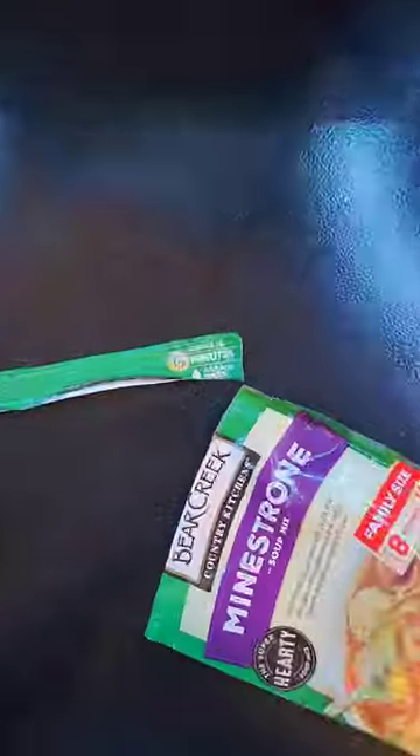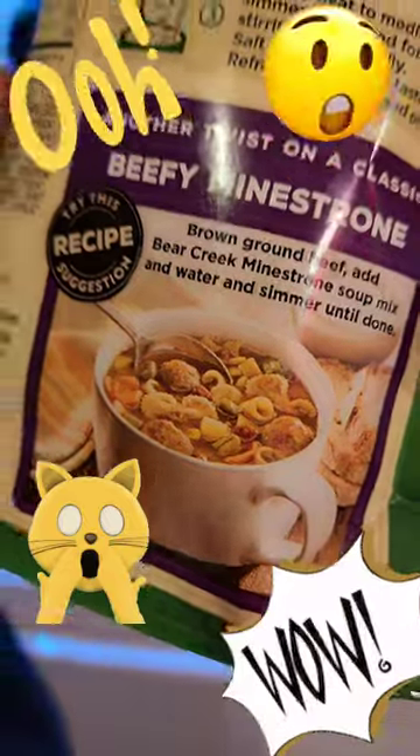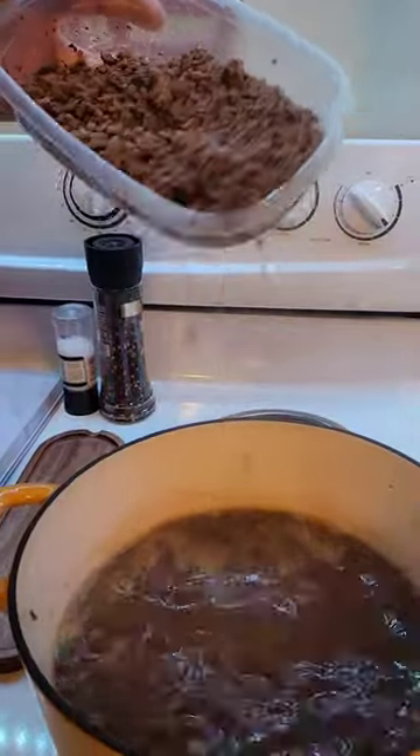I brought eight cups of water to a boil, added the soup mix, and let it simmer for 15 minutes. But wait for a twist — we're going to have beefy minestrone. I added one pound of browned ground beef.